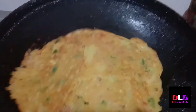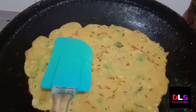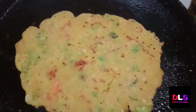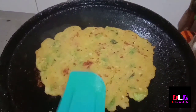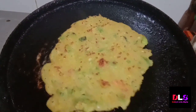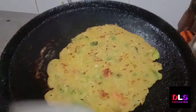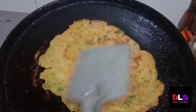We will put this again and see — it is completely cooked. Now we will make another chilla. We can add it in the lunch box; we can add carrots and it will be healthy and tasty. You can add any vegetables — it will be healthy, crunchy, and soft.